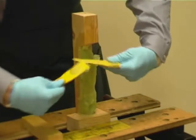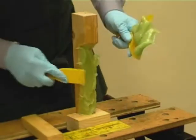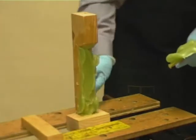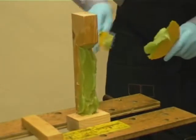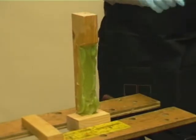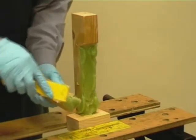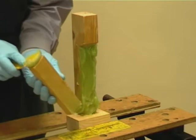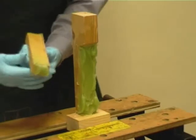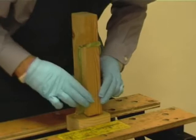Prior to the application of the resin, DryFlex has been applied to all contact sides and allowed to penetrate. Press the splice into place — no fixings are required with this type of splice.